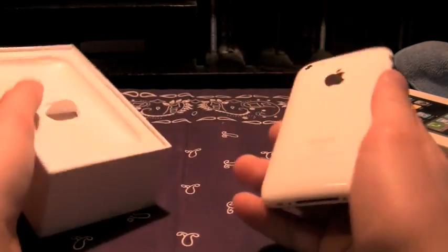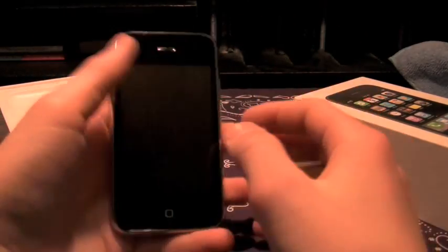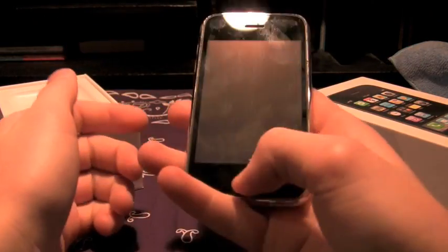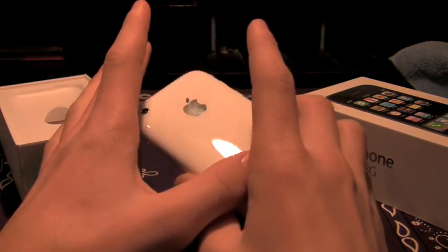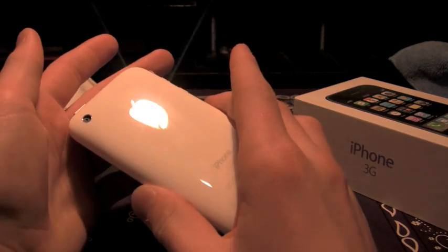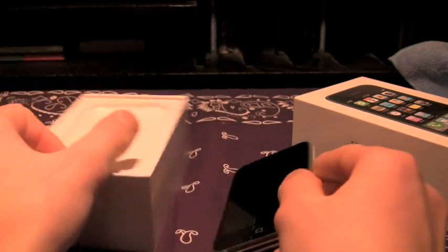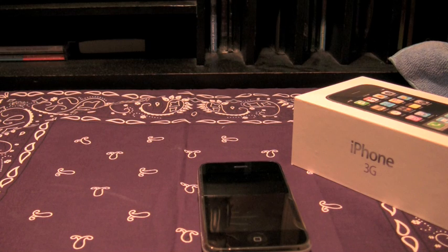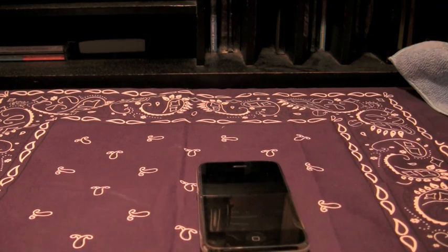First off, get a case. I know people love the feel of a naked iPhone — there's nothing I love more than just no screen shields, nothing — but you want to protect your investment. It's well worth spending an extra $30, $40, $50, sometimes $60 on a case to properly protect it.